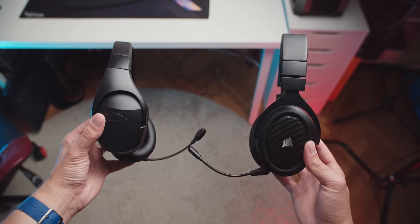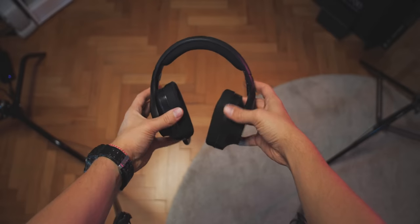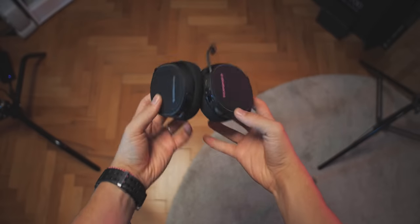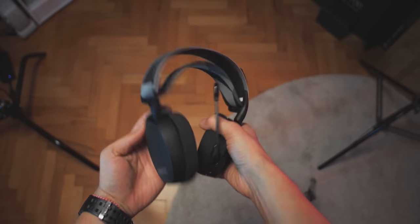The direct competitor here would be the Corsair HS70 for $99, or the $89 Logitech G533 that is very plasticky but with fantastic surround sound output. And the SteelSeries Arctis 7 also fluctuates around the $120 mark, which is worth considering.